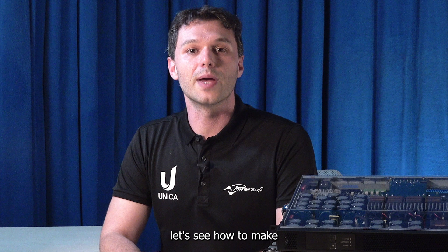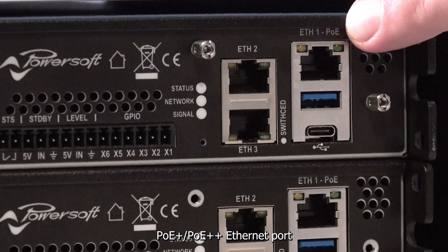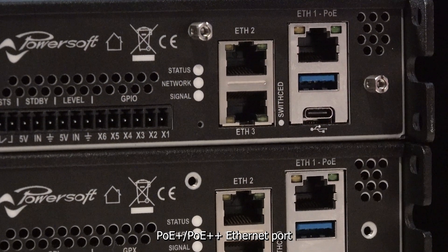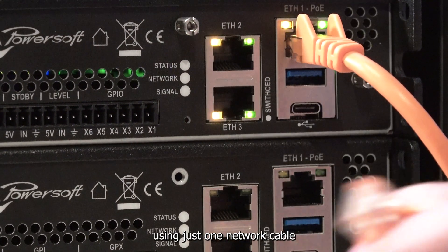Now let's see how to make the most of this feature with the PowerSoft Unica amplifier. Unica is equipped with a built-in PoE Plus and PoE Plus Plus Ethernet port, which allows you to power on the DSP using just one network cable.